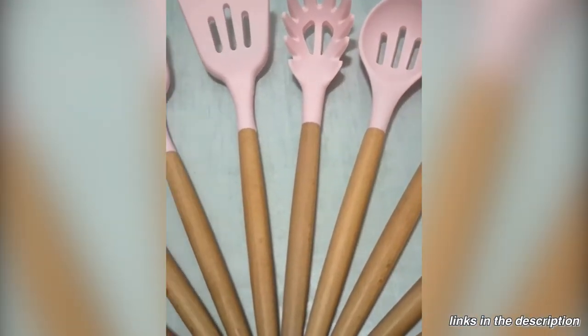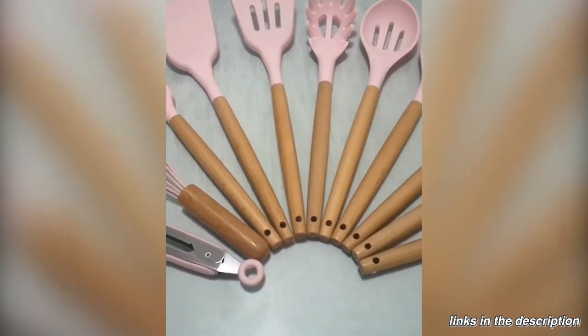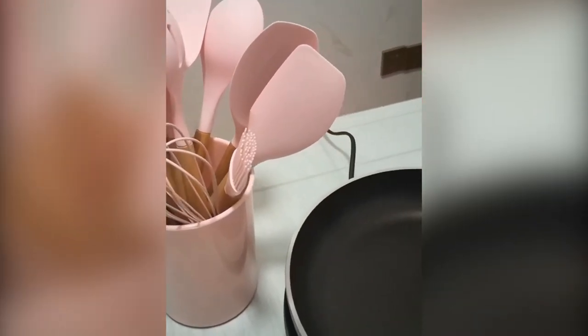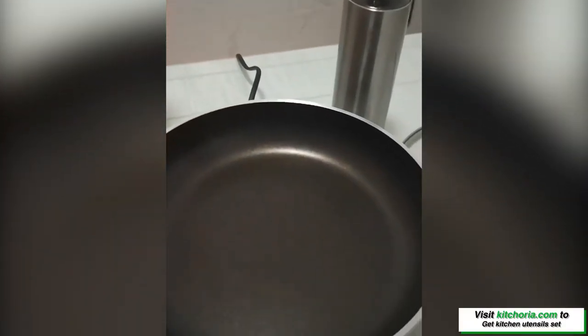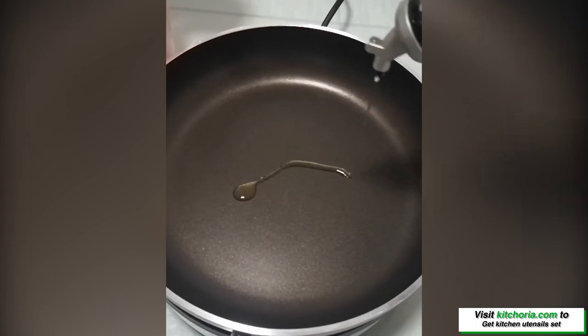This durable utensil set, made of two parts, wouldn't handle poor thermal conductivity, anti-sculpt, premium food-grade silicone, high temperature resistant, designed to not bend like plastic utensils, and not rust like other metallic utensils.